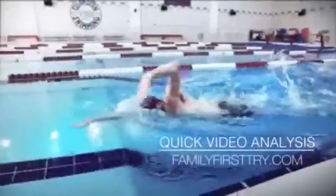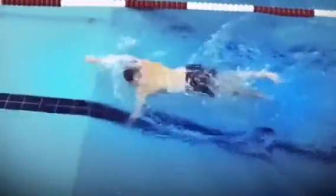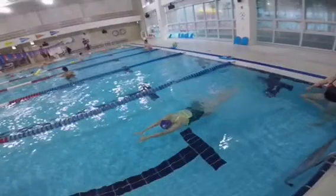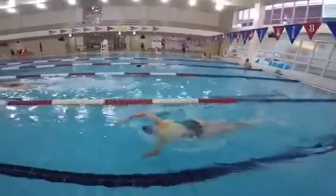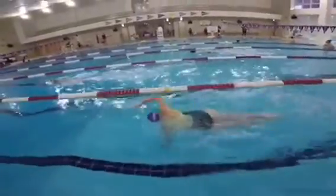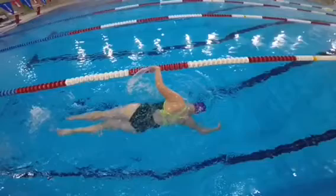Hey, this is Tim with Family First Triathlete. I'm glad you're striving to improve as a triathlete and I'm here to help you get a little closer to your goals. This is the quick video analysis for Ellie. Ellie is a beginner triathlete and she just completed her first Olympic distance and sprint distance triathlon this past year. Here are three things that I want Ellie to work on.